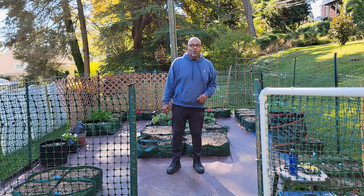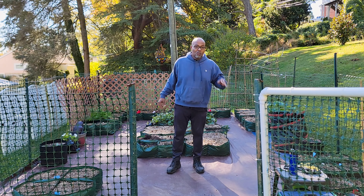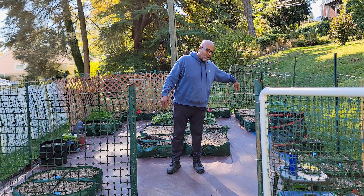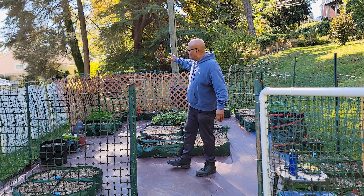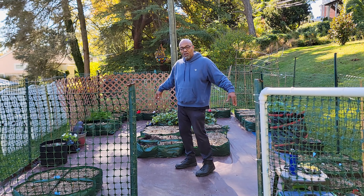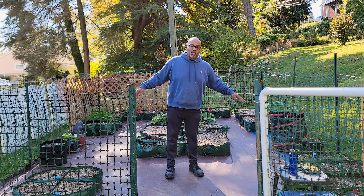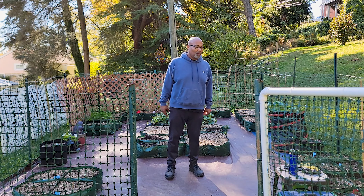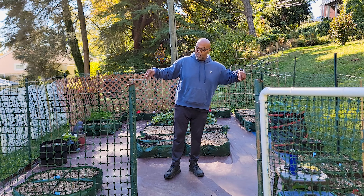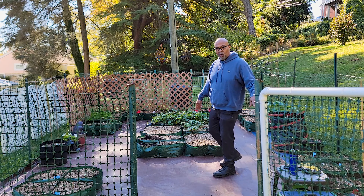Welcome back to the Urban Suburban Garden. In today's episode we're going to go over the garden where there's still left growing, which is only a bag of potatoes on this side and some carrots and red onions on this side over here. Everything else has been harvested and now I need to do the cleanup and prep it for the winter. What I'm going to do today is empty out each one of the containers that no longer hold anything.